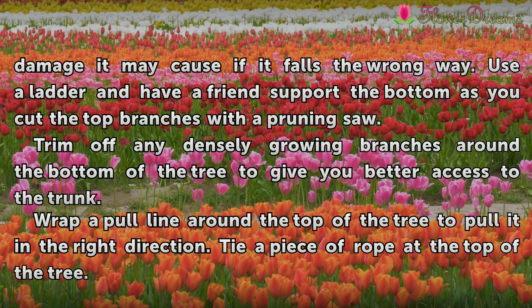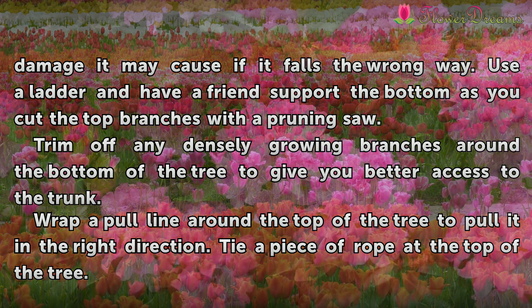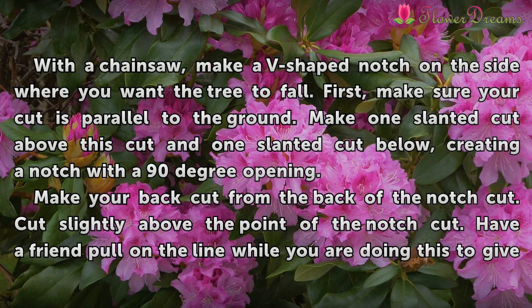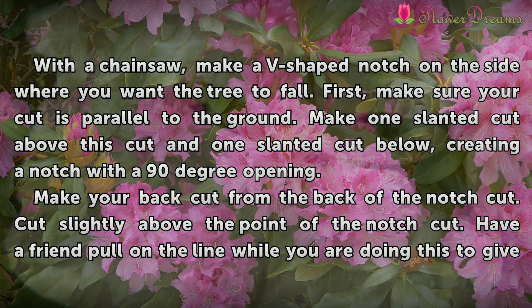Trim off any densely growing branches around the bottom of the tree to give you better access to the trunk. Wrap a pull line around the top of the tree to pull it in the right direction. Tie a piece of rope at the top of the tree. With a chainsaw, make a V-shaped notch on the side where you want the tree to fall. First, make sure your cut is parallel to the ground, then make one slanted cut above and one slanted cut below, creating a notch with a 90-degree opening.